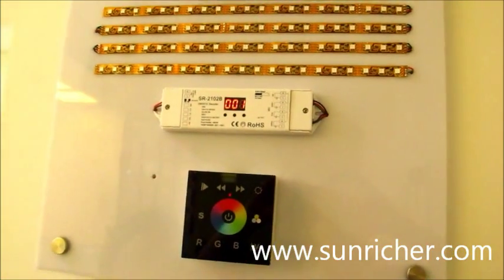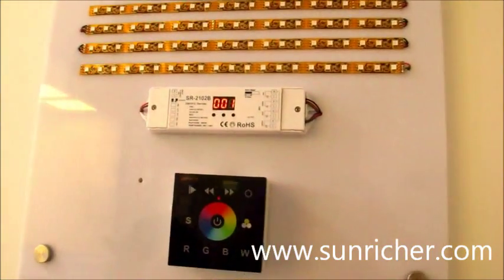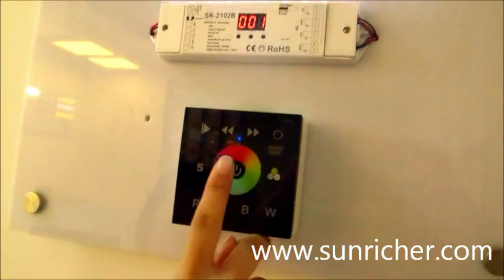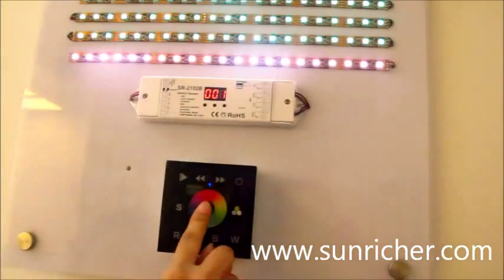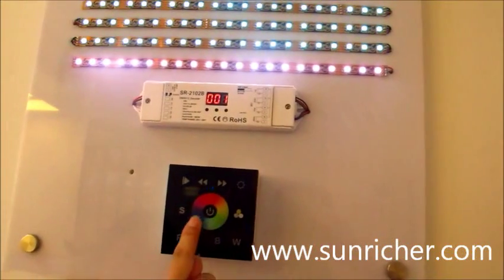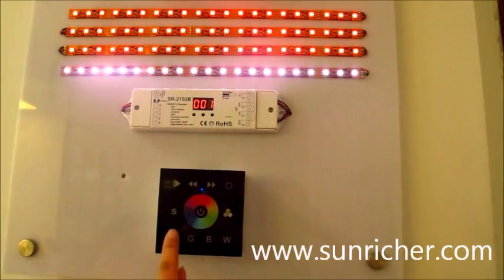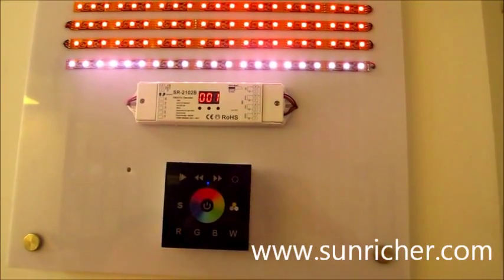This is the RGBWDMX wall switch. Let's try it. Switch on, switch off. Touch the wall — on. Touch again to switch off.